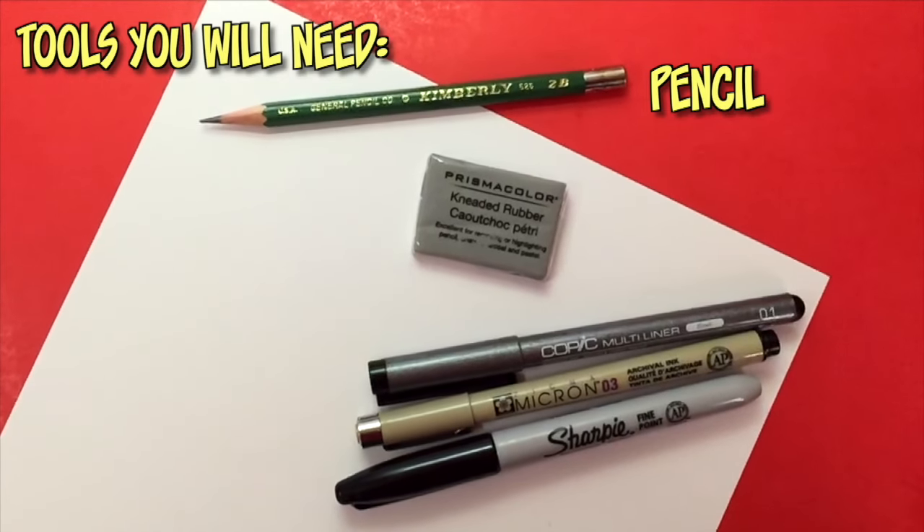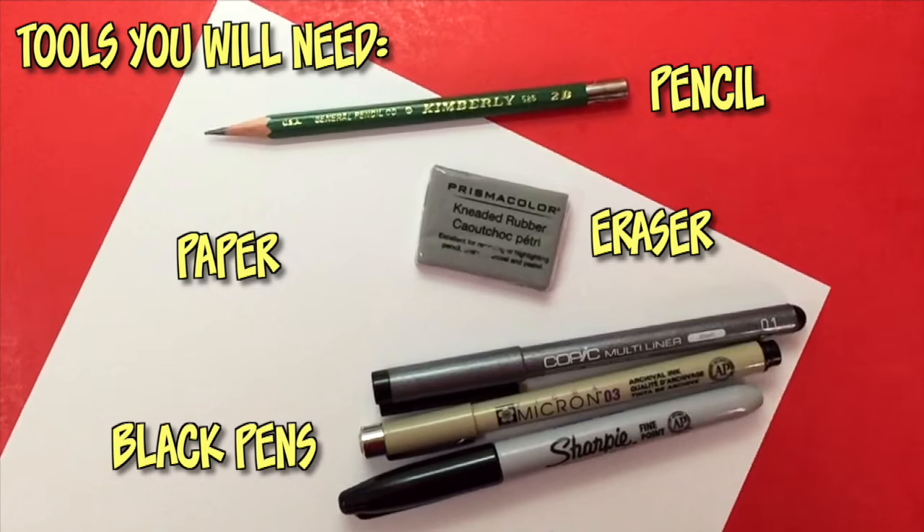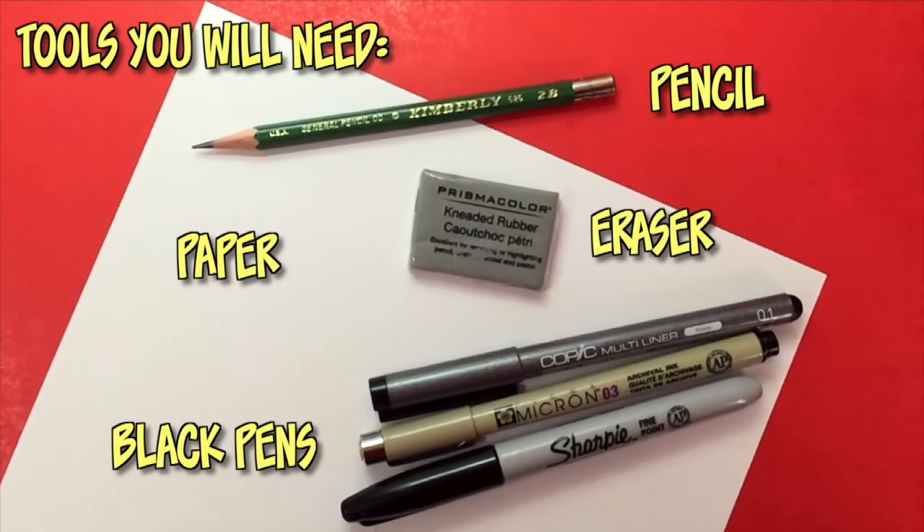For this tutorial, as usual, what you guys need is a pencil, an eraser, any type of white paper, and black ink pens with different size nibs for inking afterwards. As you're watching this tutorial, remember that you can hit that pause button at any time so you can catch up on your drawings. We all draw at different speeds, so find a pace that works for you. If your artwork looks a little different than mine, that is completely fine.